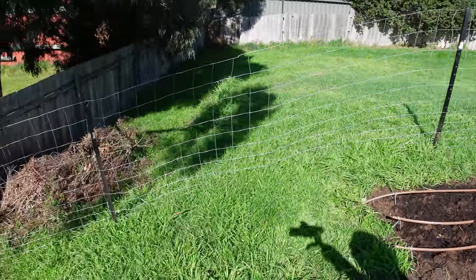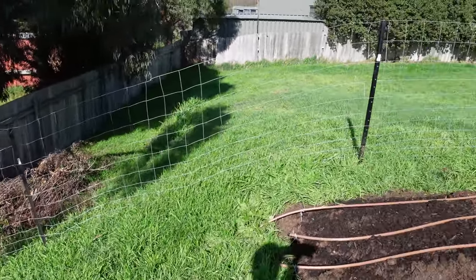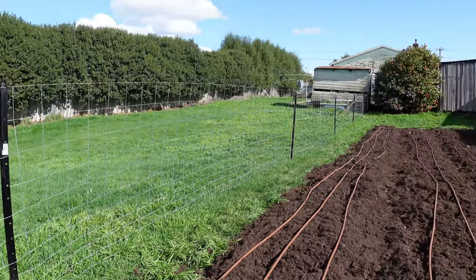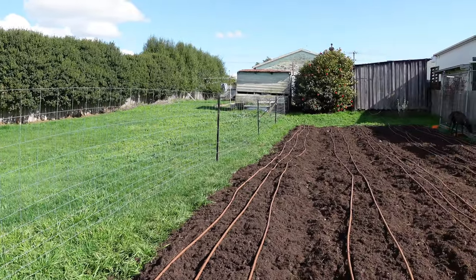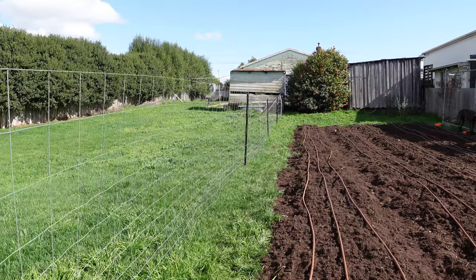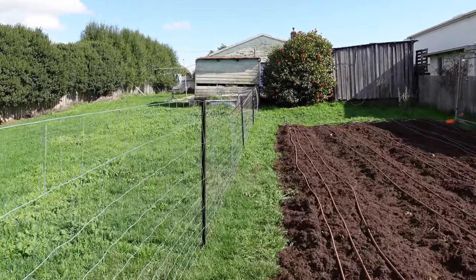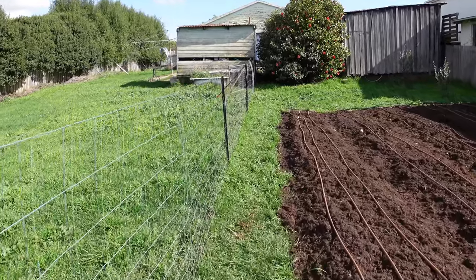We've put up a fence to keep the dogs out. Ninjo is not impressed with that — I should say Ninjo; Lily is no longer with us. Funny how your words flip back to the ones that are no longer with us.